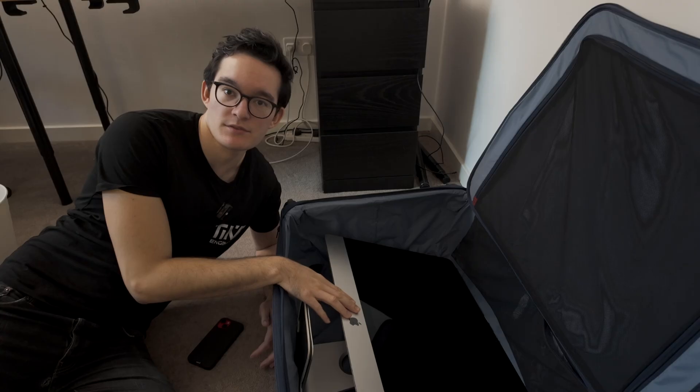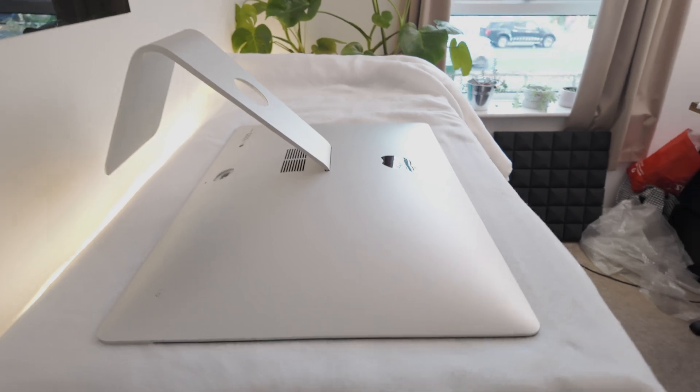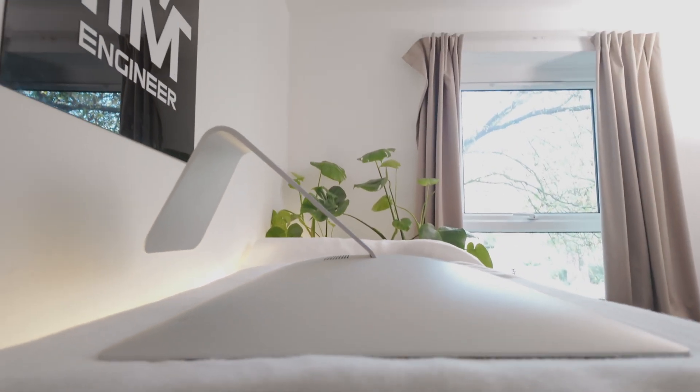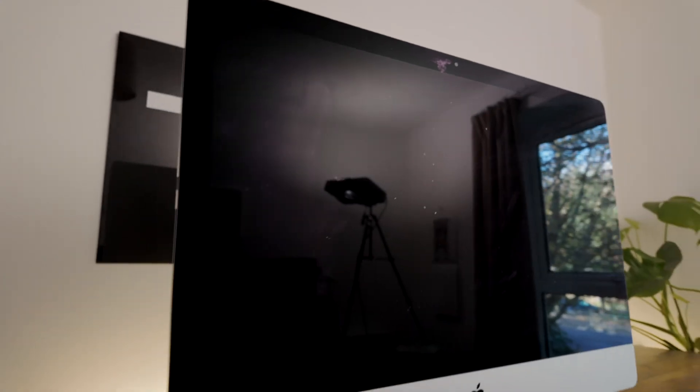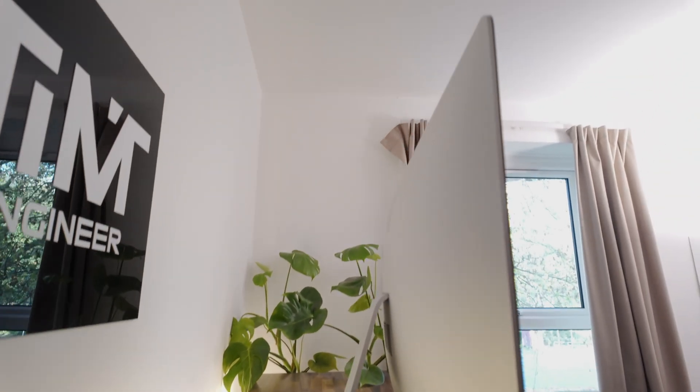The first thing I'm going to want to do before I start designing this case is take the iMac and measure it. It's quite a hard surface to measure but I'm going to give it my best shot using a couple of different tools, and then once I have a really good precise outline I can start designing the case. The front of the iMac with the screen is flat — that's the easy part — but the back is curved and sloped, so it's not going to be very easy to model.